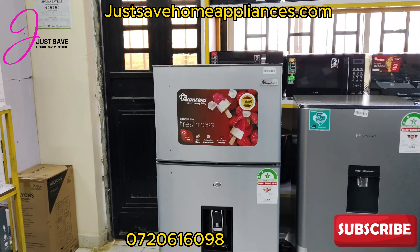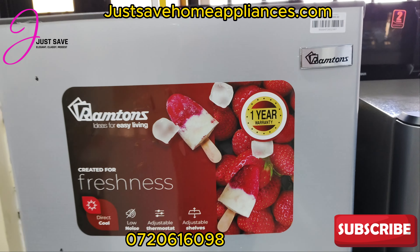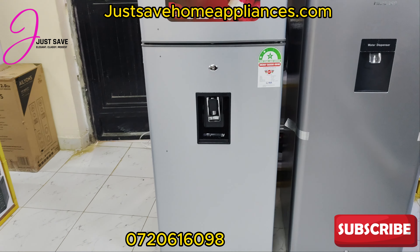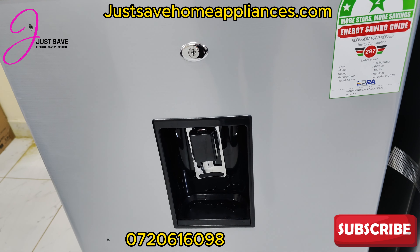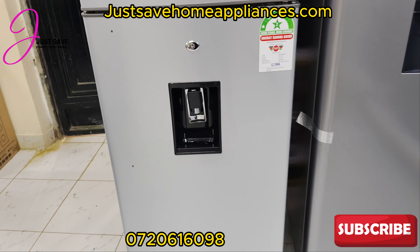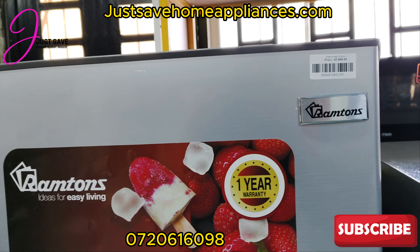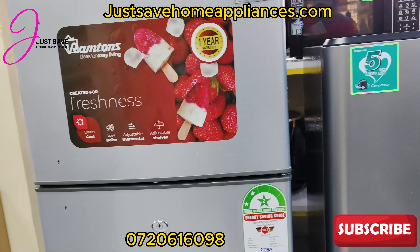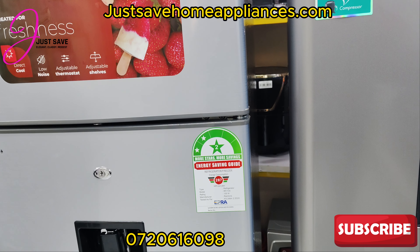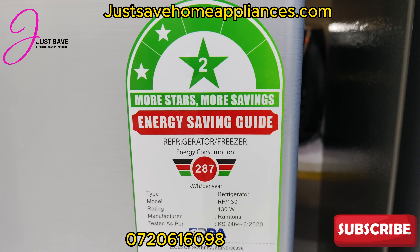One of them is Ram Toms — a 213-liter fridge that comes with a water dispenser. We are selling it for just 45,000 Kenyan shillings. It's a two-star power rated fridge with a usage of 287 kilowatts per year.